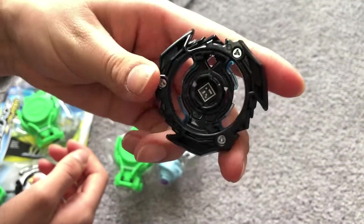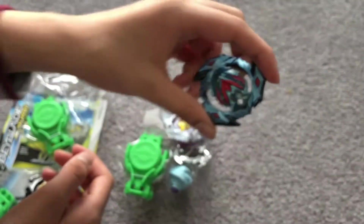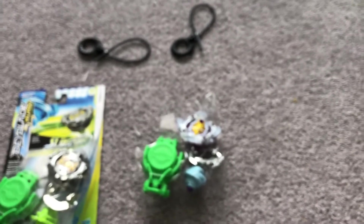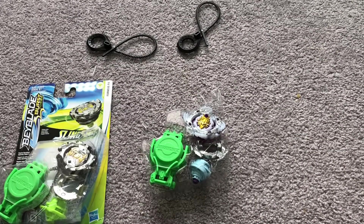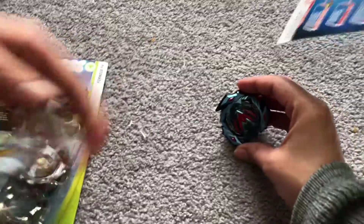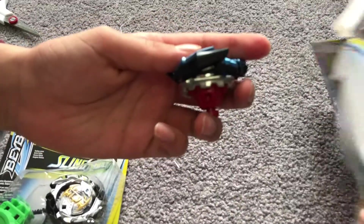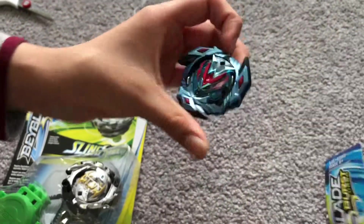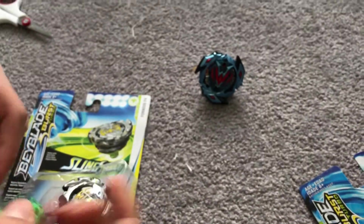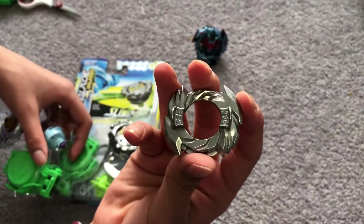I'm going to give you guys the code. We're going to be getting the launcher out and my brother is going to be fixing it. I'm going to get Brutal Lunar out also. Here is Wonder Valtryk - pretty nice. And here is Brutal Lunar's 13 disc.